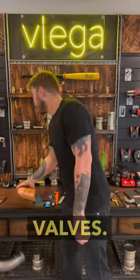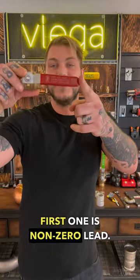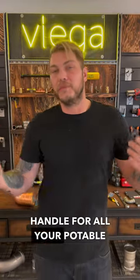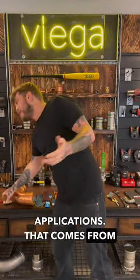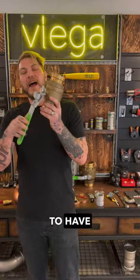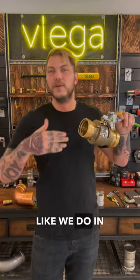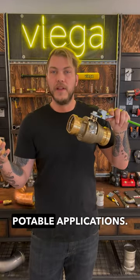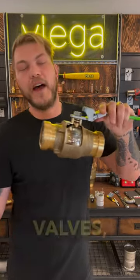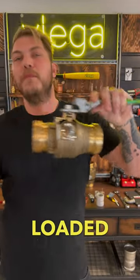Don't forget that we also have valves. The valves come in two different distinctions. The first one is non-zero lead — it's going to have that red handle for all your potable applications, and that comes from half inch to two inch. In the two and a half, three, and four inch, we're going to have only the zero lead bronze alloy for all potable applications. Remember with our valves, there is no packing nut. It's a double EPDM seal, bottom loaded, blowout proof stem.